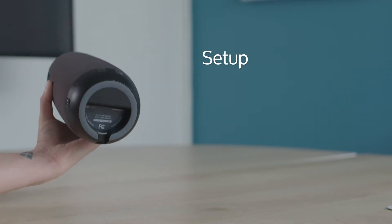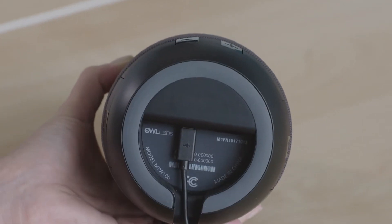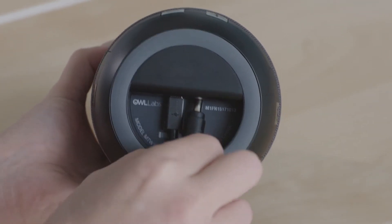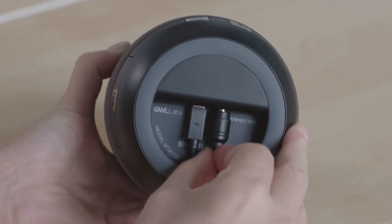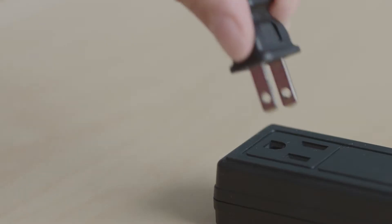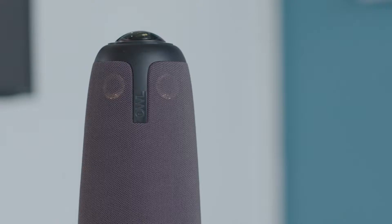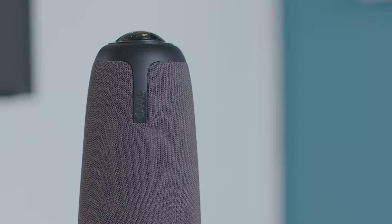To get started with your Meeting Owl, turn your Owl over and plug in the USB cable and power adapter. Plug the USB cable into your computer and plug the power adapter into an outlet. Wait until the Owl's eyes stop pulsing and you hear a hoot. Now your Meeting Owl is ready to use.